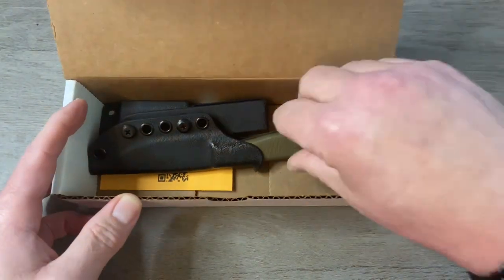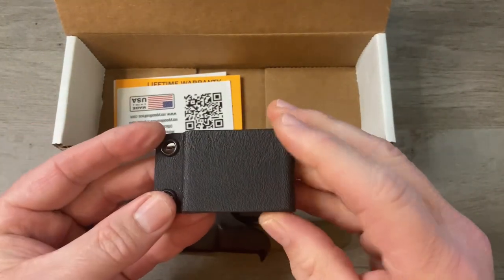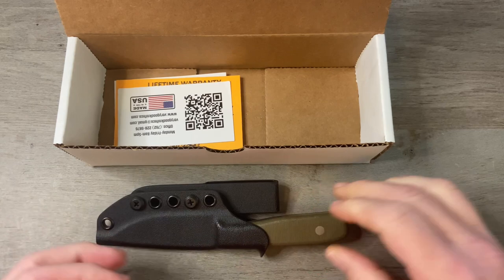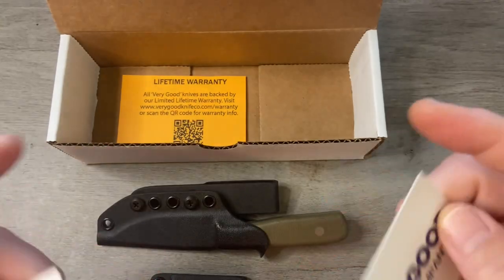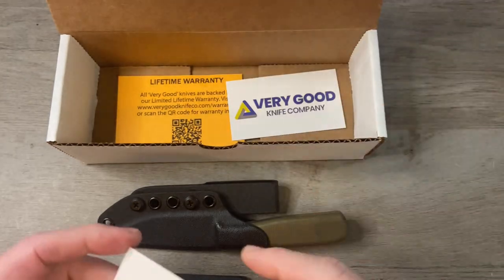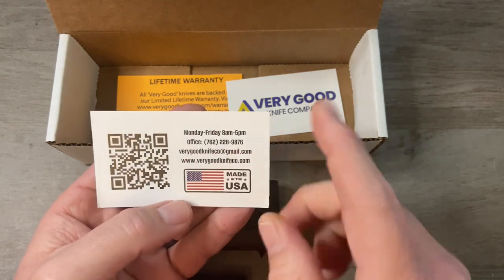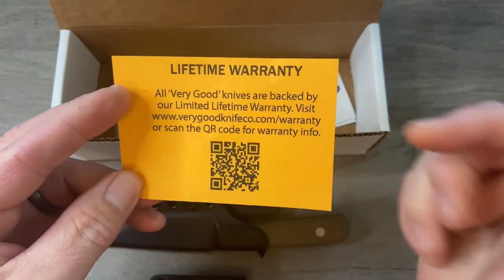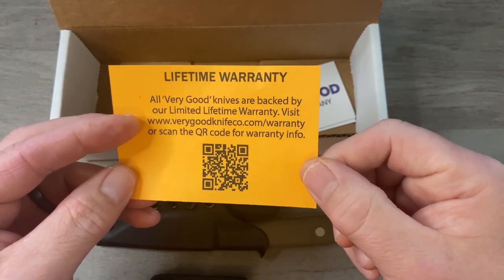When you open the box you are going to have your knife, which comes in a kydex sheath. This particular model comes with an extra belt clip for horizontal scout carry. The sheath is set up for vertical carry but you can put this clip on and carry it horizontal, which is also called scout carry. You're going to have two business cards — one for you and one for a friend. On the back of the card there's a QR code to the Very Good Knife Company website, hours of operation, phone number, email, website address, and made in the USA. You're also going to have a warranty card — this one comes with a lifetime warranty. Jacob stands behind his work as long as you don't do anything stupid to your knife.